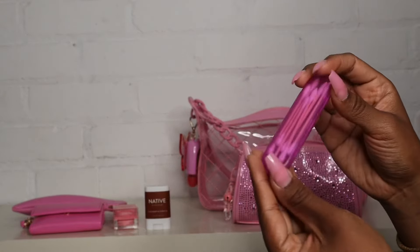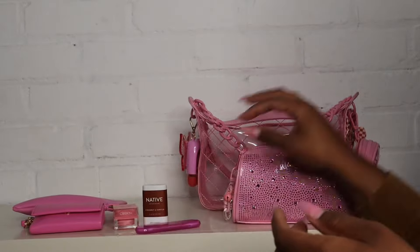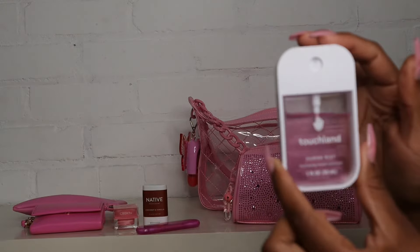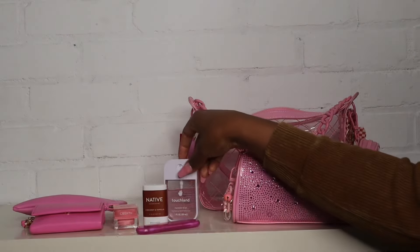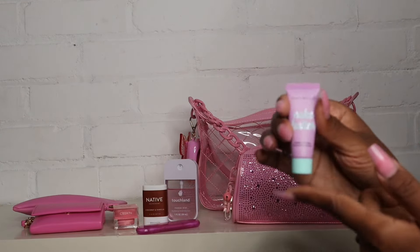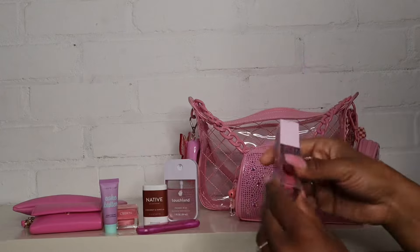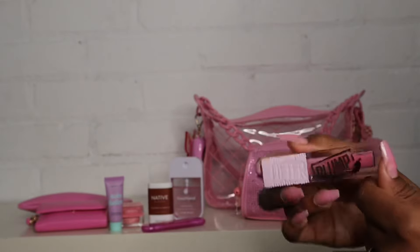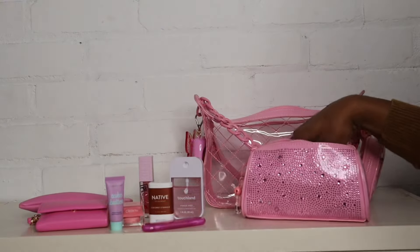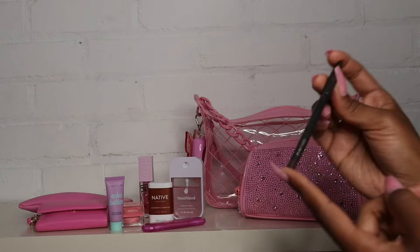I have a little container with some Q-tips because my eyes water, and these work really well to catch a teardrop before it messes up my makeup. I have some spray sanitizer — the Berry Bliss one, still working through it. I have this Sugar Rush Cake Butter body butter that I'm using as hand lotion — I'm almost done with it so I just keep throwing it in my bags.